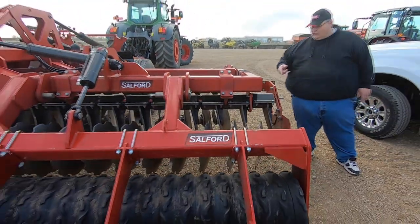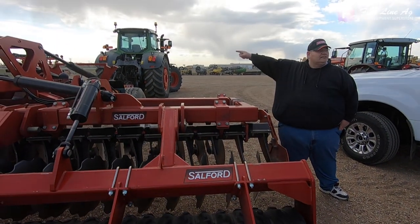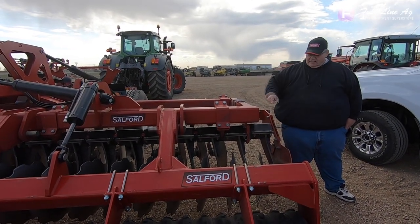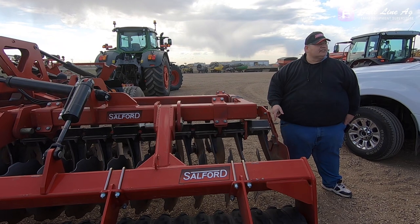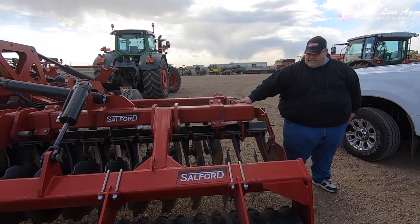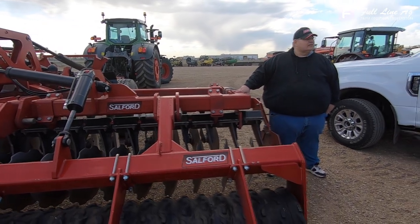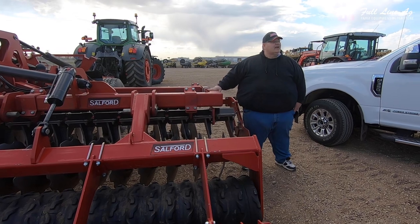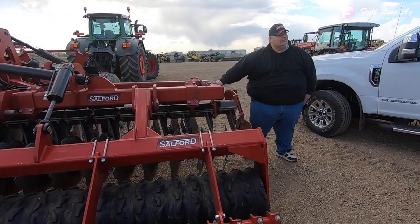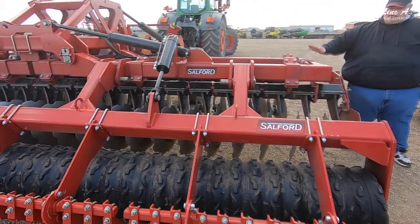The bearings are all seven lip seals, just like we have on all of our i-series — these are all rebuildable. Our competition's aren't; most of them are just throwaways. You can rebuild one of these. This particular one probably has about 5,000 hours on it — this is the second year we've been running it.